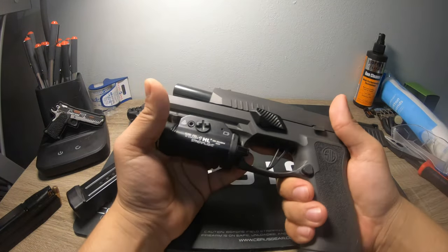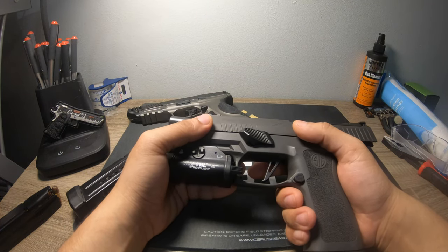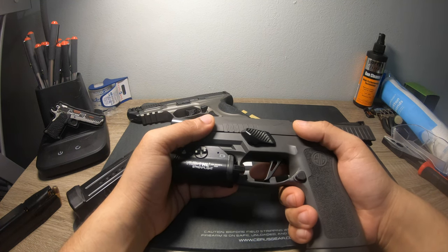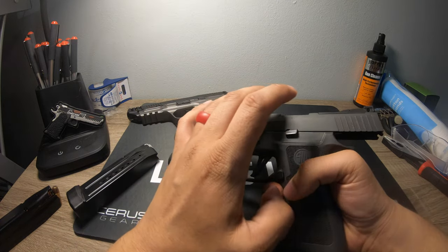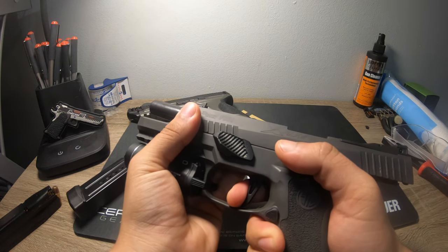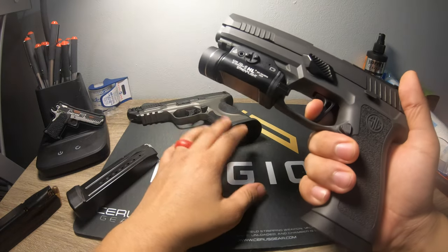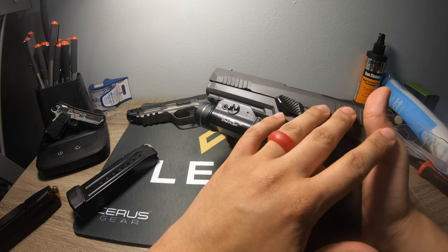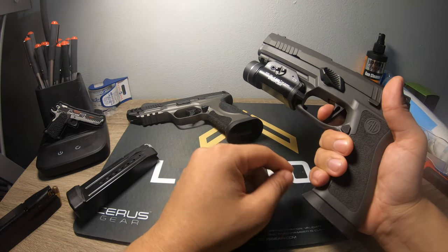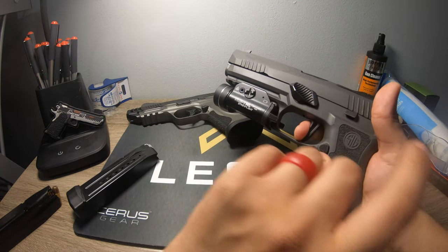Now the X5 Legion trigger — this is my number one pet peeve with this firearm. It doesn't bother me if I'm taking my time, but if I'm trying to do quick follow-up shots, I do notice it affects my accuracy. I do like the Dawson Precision sights on it better, but the trigger reset is so long that it's causing me to not be as accurate as I am with the M&P, along with the recoil. You've got recoil working against you. The weight doesn't really bother me, but if you want a competition gun you can also carry occasionally, the M&P takes the cake. But we're not done with the video yet.